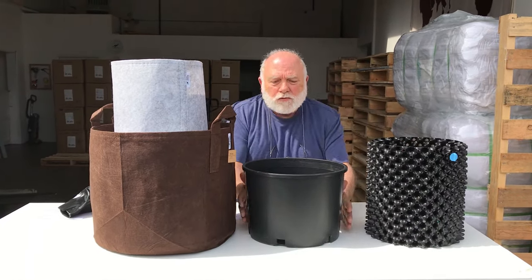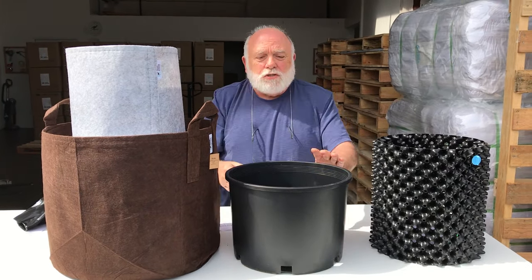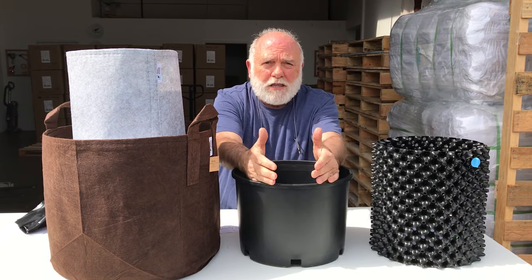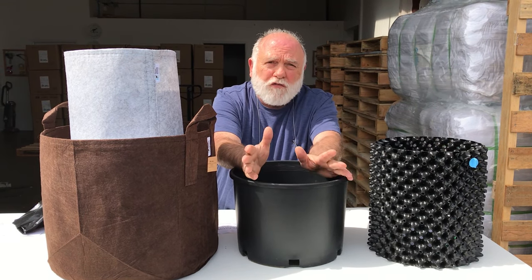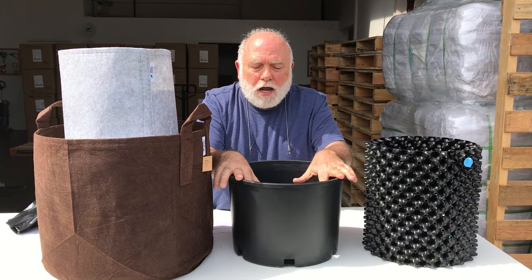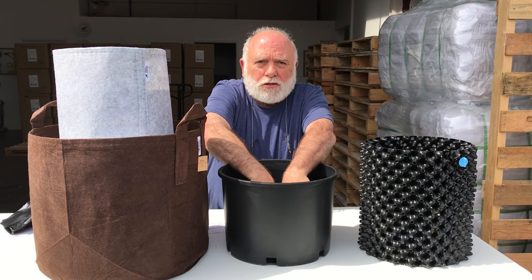The downside of this bag pot right here is it has absolutely no way of controlling root structure. As we all know, once the roots hit something that is smooth — whether it be any of the plastics — they're going to hit and they're going to start to circle. This is something that cannot be corrected by the plant itself. Once it hits the environment or you put it into a landscape, those roots continue to circle. The grower is forced, if he's quality minded, to pull them out and trim them off before selling. If the sun hits this on one side, there's no thermal protection whatsoever, so it will actually scald the tips of the roots.